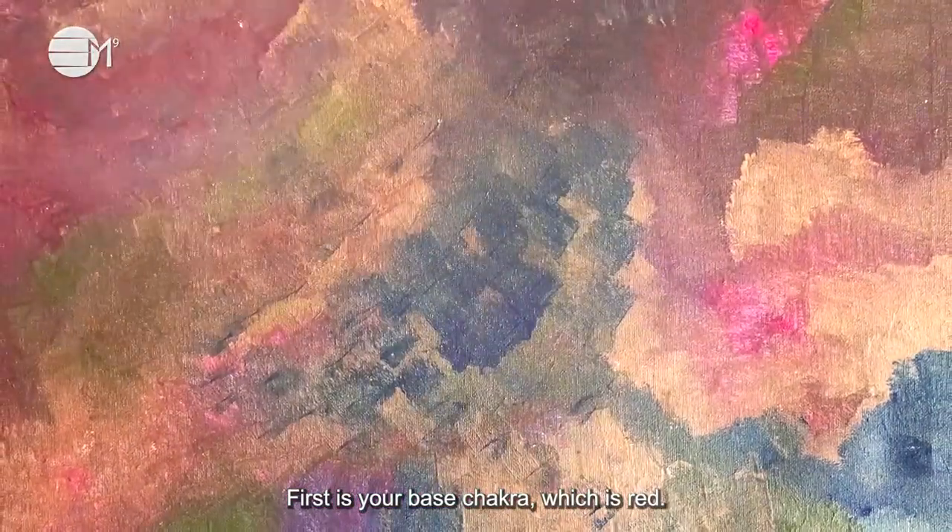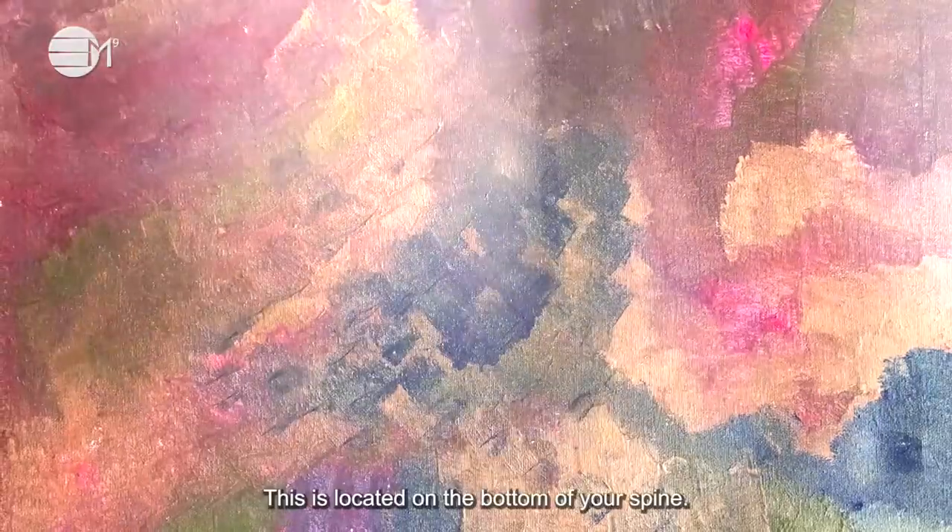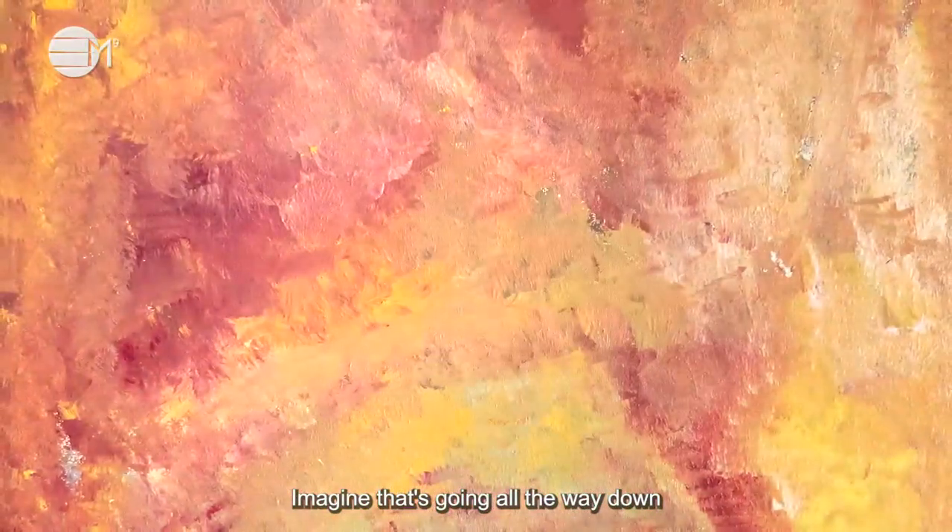First is your base chakra, which is red. This is located on the bottom of your spine. Imagine that it is going all the way down to the center of the earth.